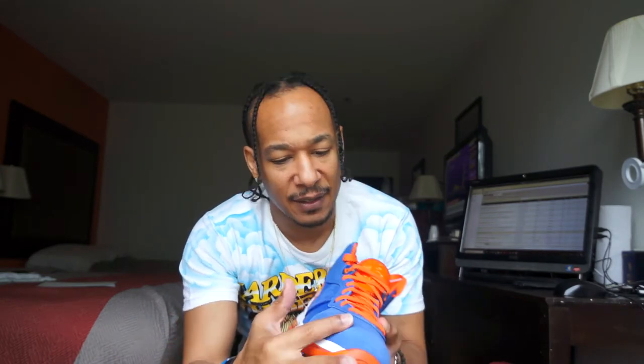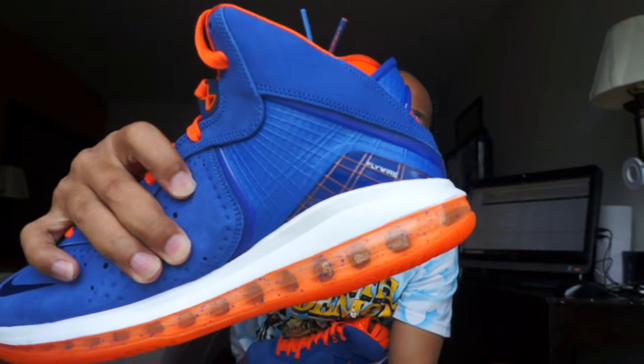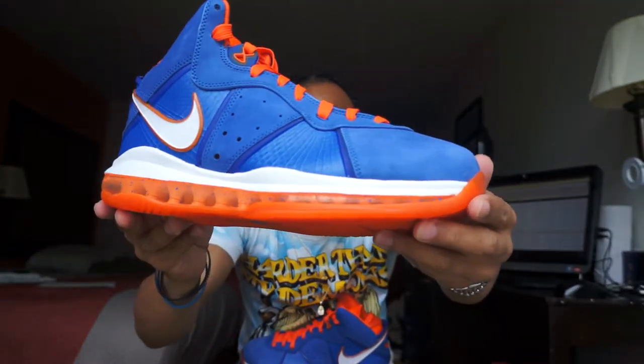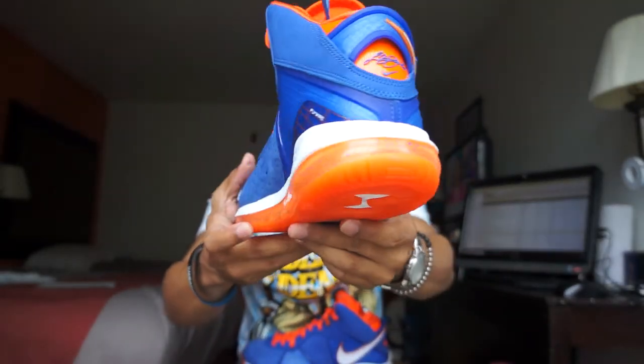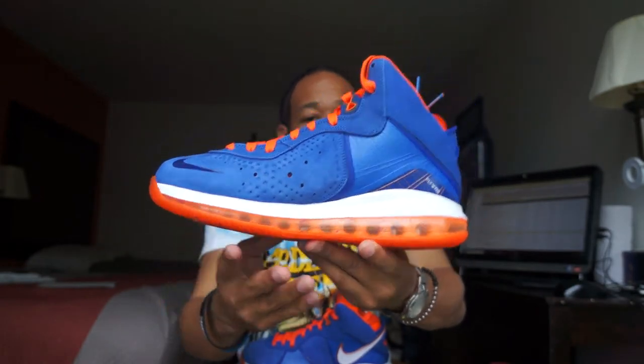Got a nice little suede on here, a little buttery. Got that Flywire technology all throughout — see that Flywire right there. Got that speckled Zoom unit. Check that out, all the way around. So that's dope right there.